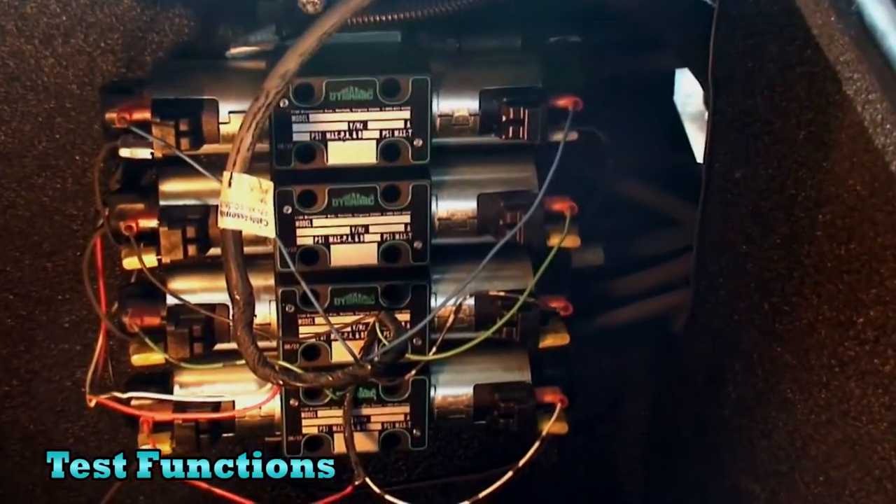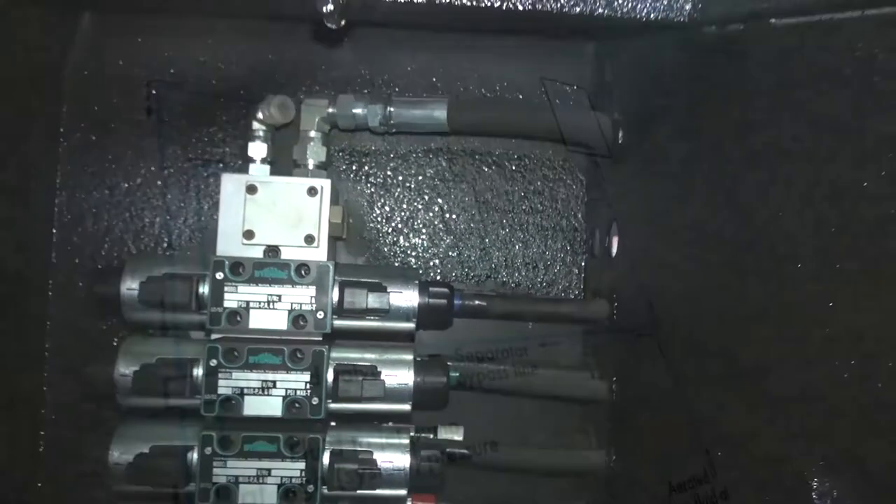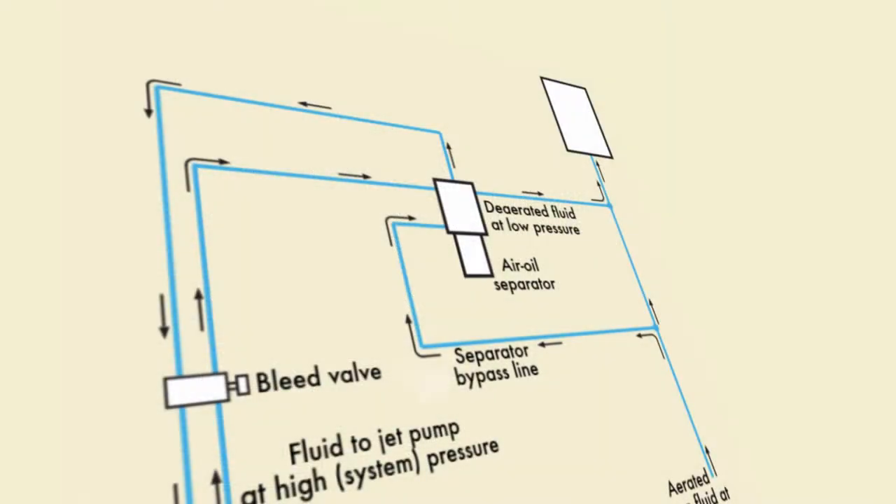Test all the functions on your wrecker or unit. If any function's pressure is weak, there is still air in the system, so continue running the fluid until the air has escaped.